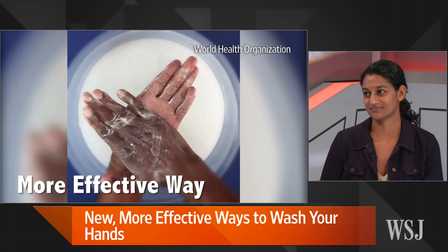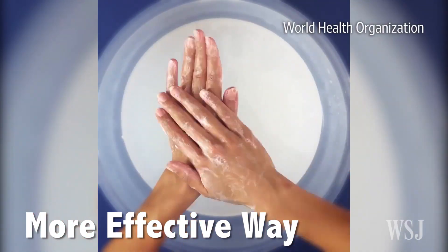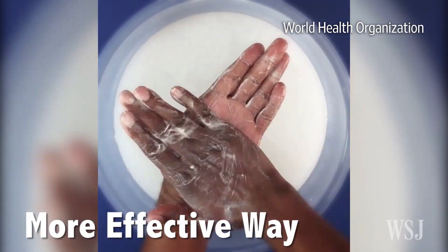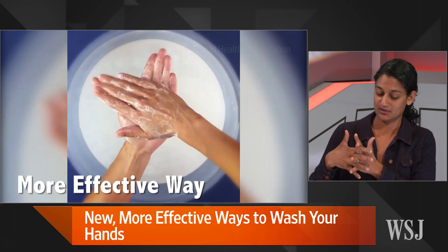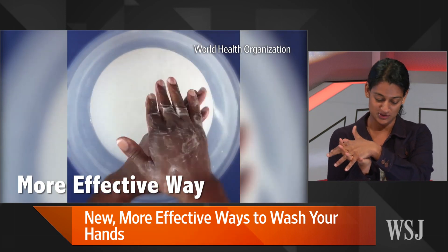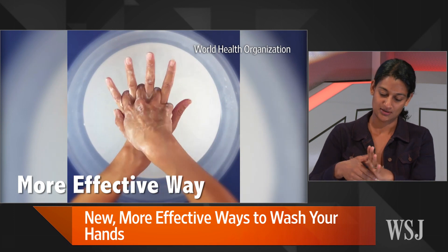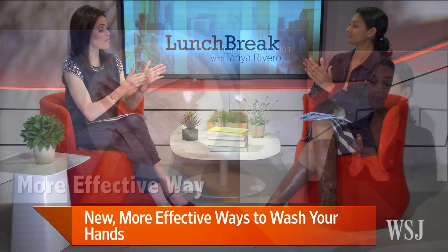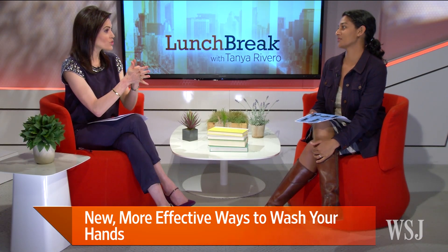So this is the six-step method — we're looking at a video of it. Can you talk us through it? It looks almost like a ballet. It's a little complicated. So you basically rub your hands palm to palm, then right palm over left interlacing fingers, doing both sides, making sure your palms are interlacing. Then backs of fingers on both sides. Then the crease of your thumb. And then your fingertips in the palm — that's supposed to get under your fingernails.